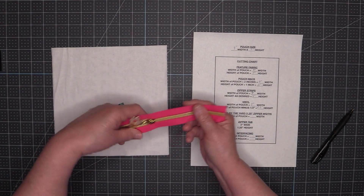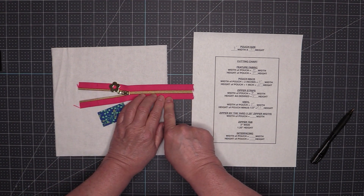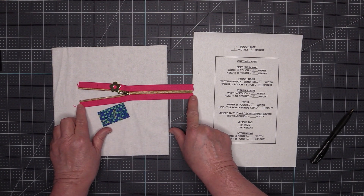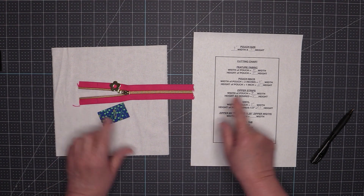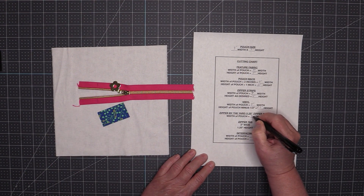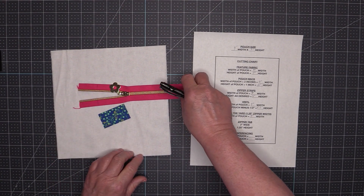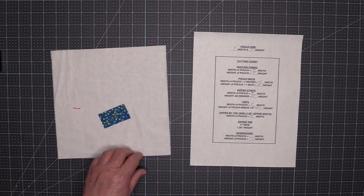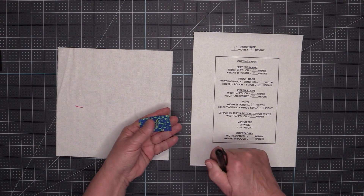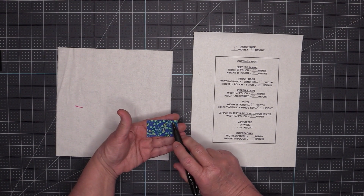Then I need to cut out a zipper. I'm using zipper by the yard and the zipper width is one and a quarter inches. You want to cut your zipper the same width as the pouch — nine inches. You'll also need a zipper tab and my zipper tab needs to be two inches wide by one and a quarter inches high.